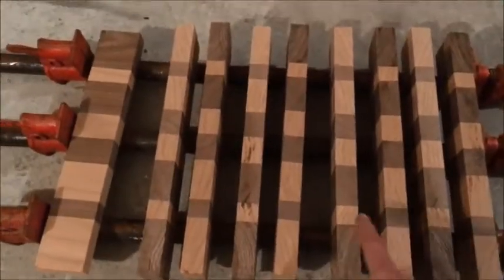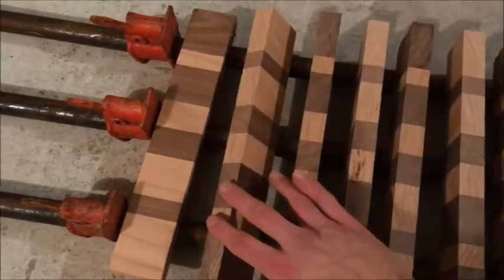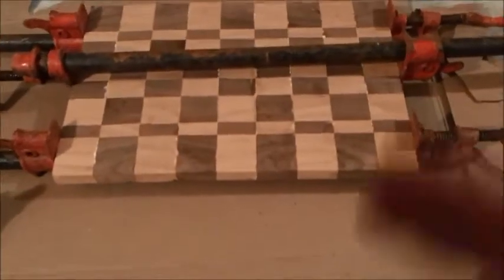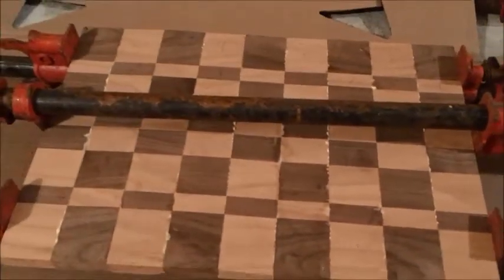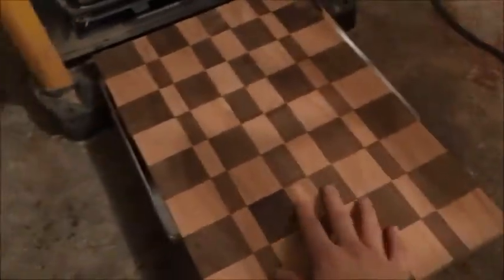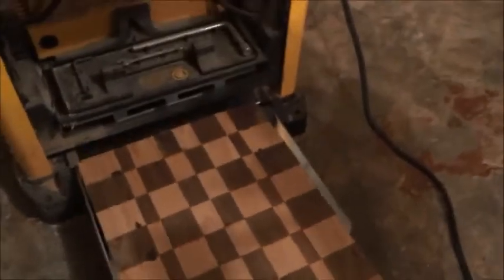I've got my boards all laid up so I'm just gonna put glue on these and clamp it all together. I have it all clamped up and you can see the glue squeezed out, which is what you want. Now we just have to wait a day and we'll plane it down tomorrow. We're going to plane our board down to get the glue spots off and make it flat.